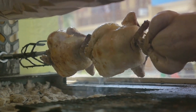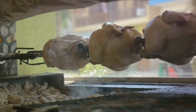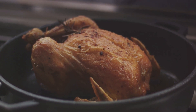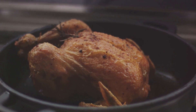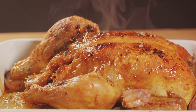Remember, the chicken will continue to cook a bit even after you take it out of the oven, so don't let it dry out. For that perfect roast, halfway through the cooking time, carefully baste the chicken and vegetables with the juices that have collected at the bottom of the pan. This will ensure a moist, flavorful result with a skin that's golden and crisp.